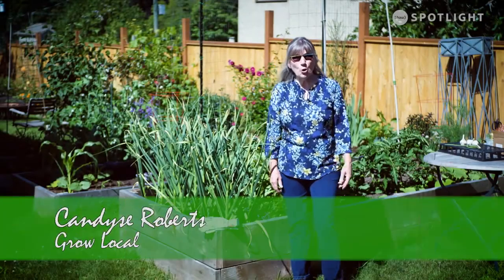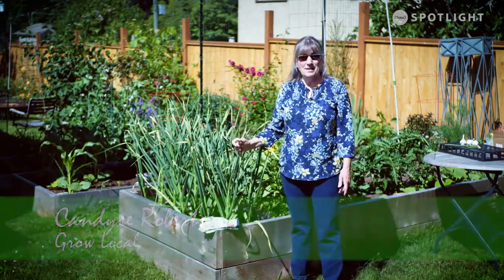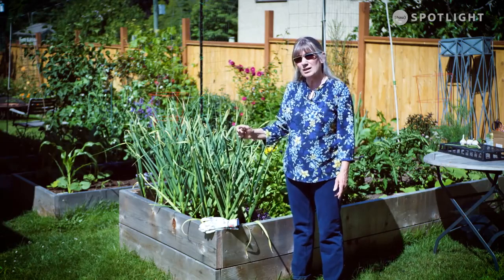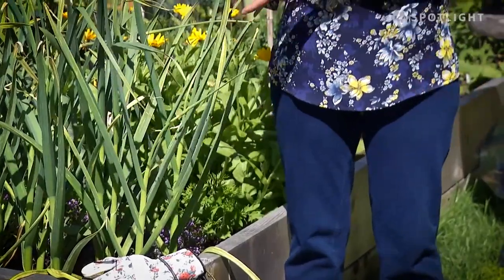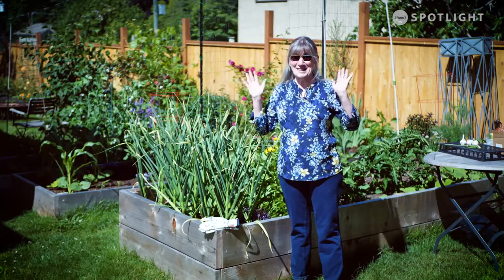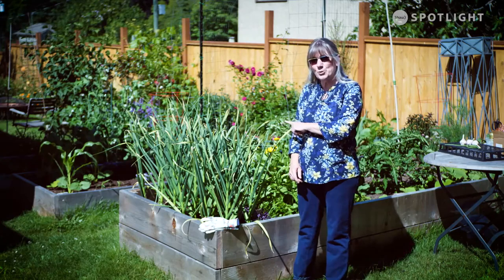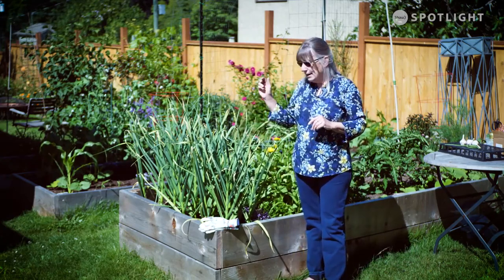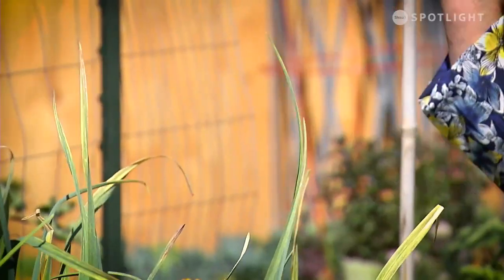Hi, it's Candace again with Grow Local, and today we're going to talk about garlic. This is mine — I probably planted it in September or October of last year, so it should be ready in July. It's not quite ready yet — we are in the middle of June — but we've got wonderful sunshine today, and I'm going to show you what you're looking for and how to do this anyway.